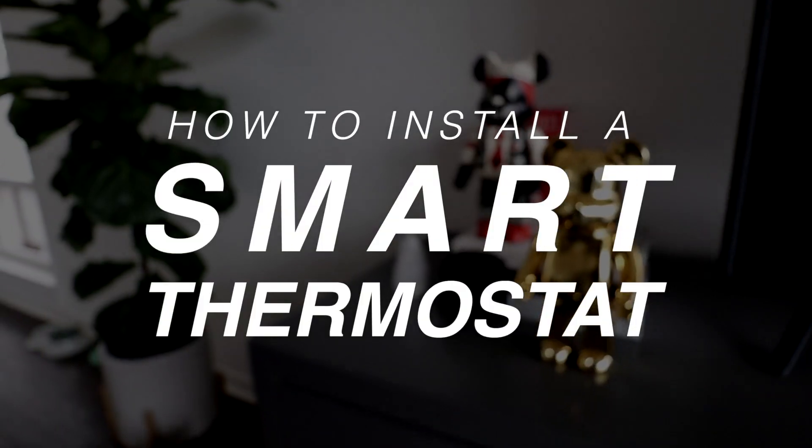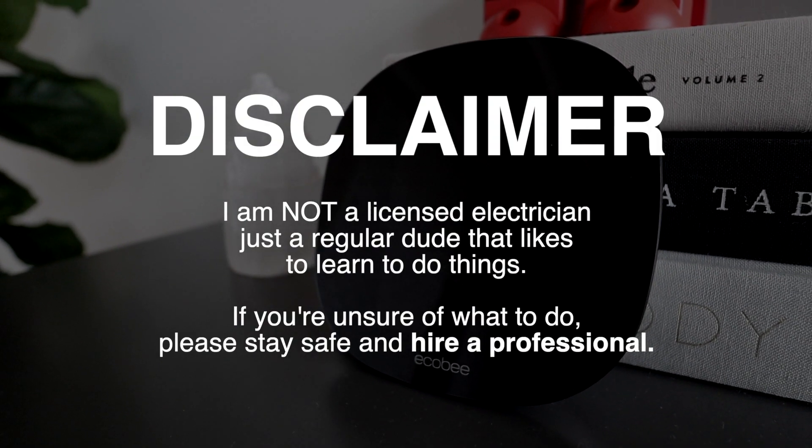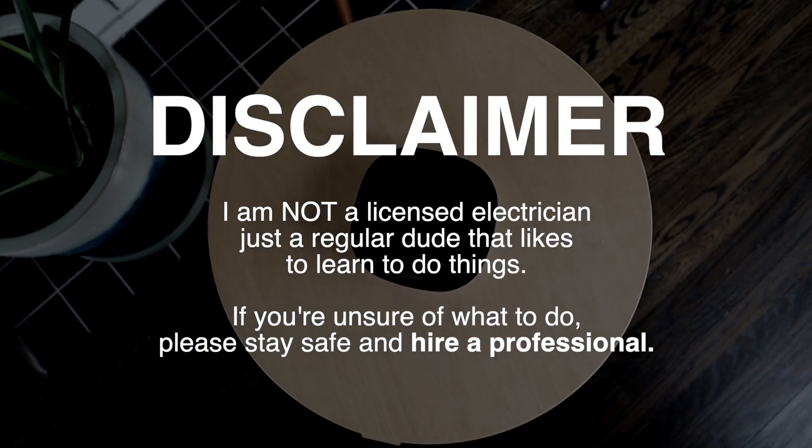What's good YouTube? Welcome to the channel. My name is Dylan and today I'm going to teach you how to install a smart thermostat. Just a quick disclaimer: I am not an electrician, so if you do not feel comfortable, please consult a licensed professional. Stay safe.